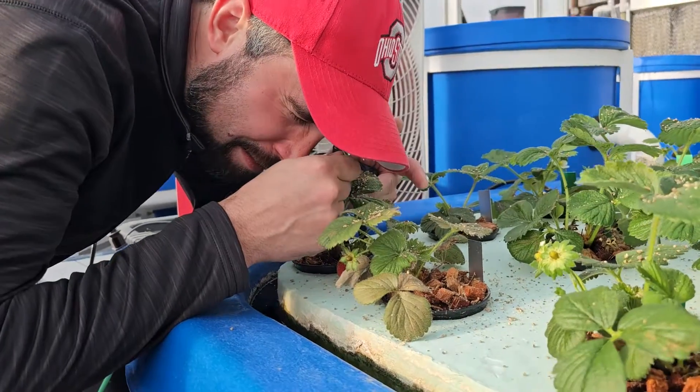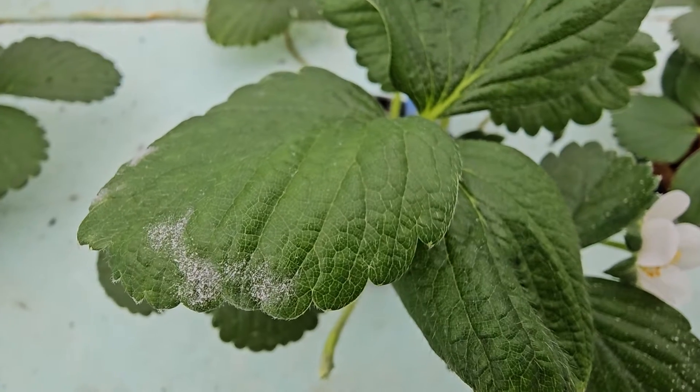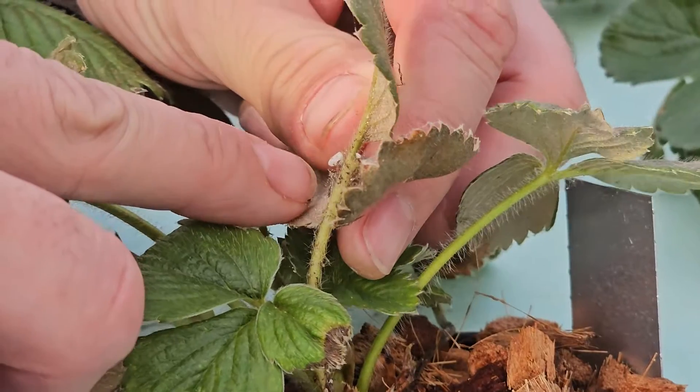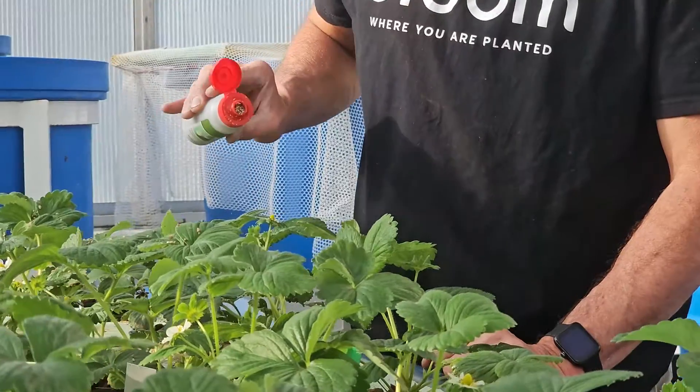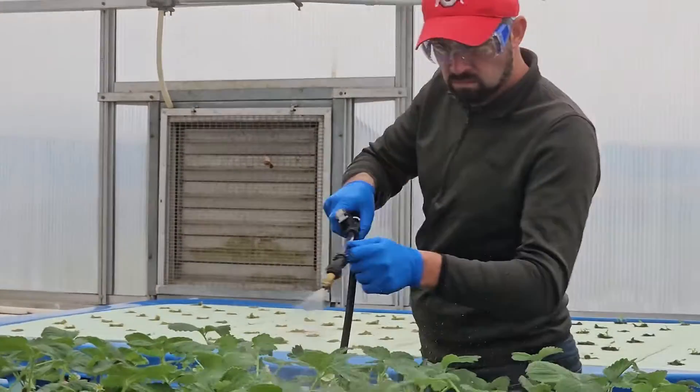As soon as we planted the strawberries, we ran into challenges with pests — powdery mildew, spider mites, and other things that are very common in field settings and fairly easy to deal with there, but represented new challenges in an aquaponics system.